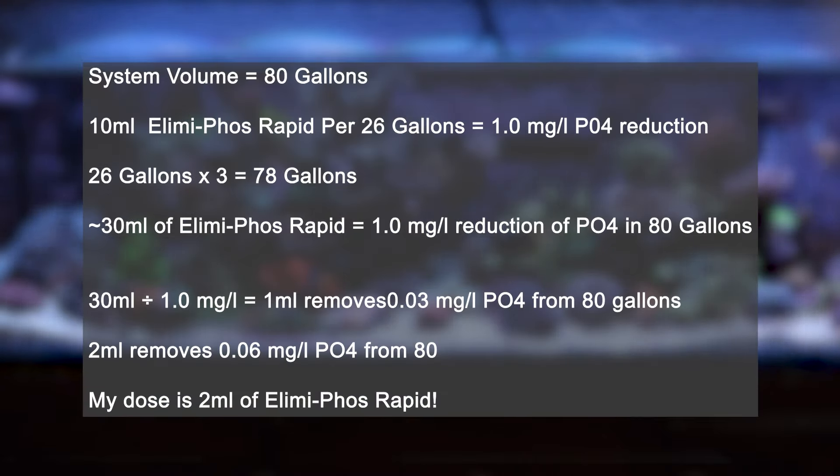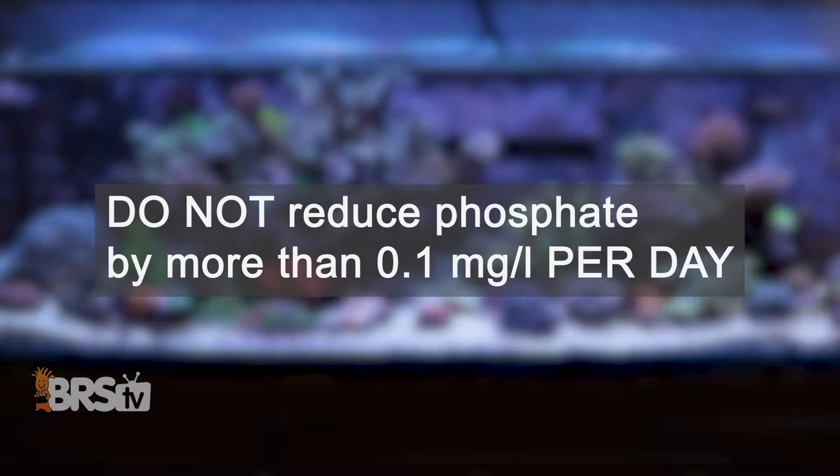...that means 30 milliliters of Elimaphos Rapid will reduce the phosphates in my tank by roughly 1.0 PPM. I only want to reduce it by 0.06 PPM. So I'll divide that 30 ml by 1.0 PPM, which leaves me with 1 ml removing 0.03 PPM from my system. Now I know I'll need 2 milliliters of Elimaphos Rapid to get my tank to the target phosphate level. You'll also want to make sure not to reduce the phosphates by more than 0.1 milligrams per liter or PPM per day. And although my dose of 2 ml will only drop my phosphate level by 0.06, I will want to dose that as slowly as I can over the course of the day, just to be safe.